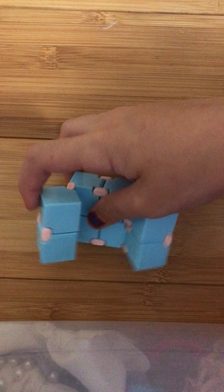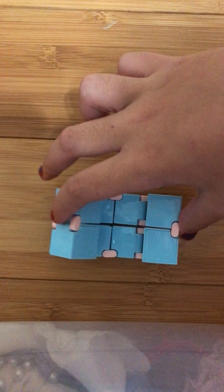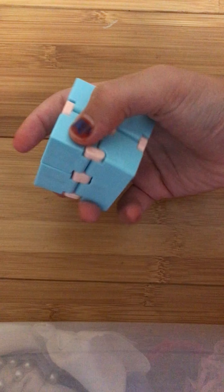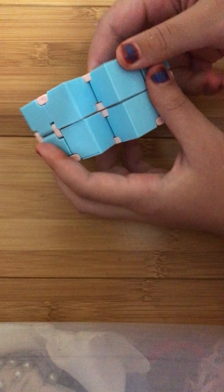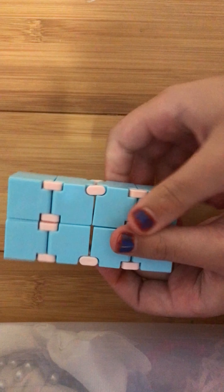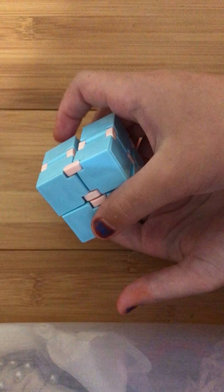So there's an Infinity Cube. This one's way better than the one that came with my last Fidget Pack. It's called Blue and Pink Infinity Cube. Since this is open I'm just going to play with it. Rate it 10 out of 10.